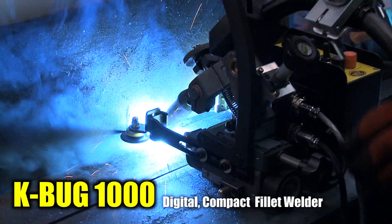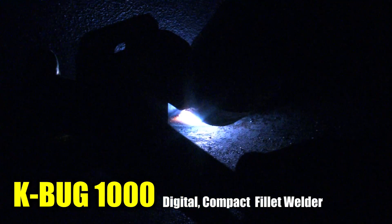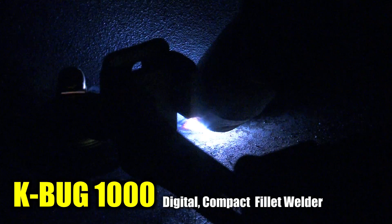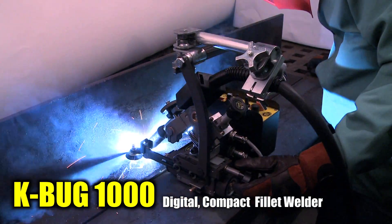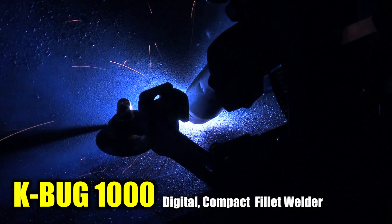The K-BUG 1000 is a programmable, digital, compact, straight-line fillet welder carriage. It creates continuous or intermittent stitch welds at a constant travel speed, producing high-quality, uniform welds in a fraction of the time required for manual welding.